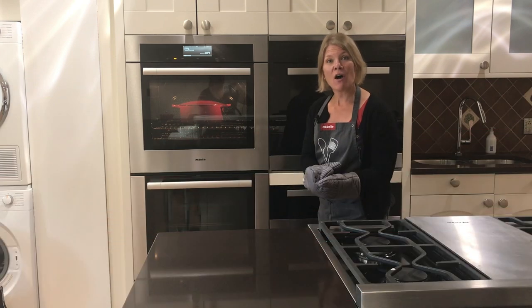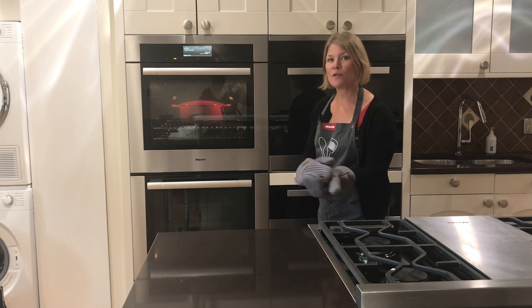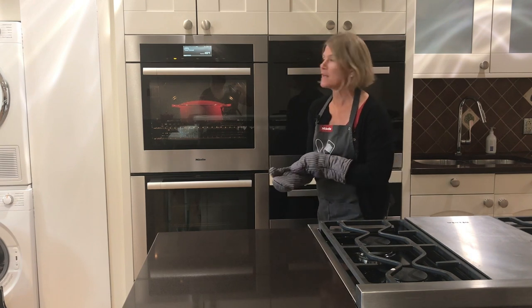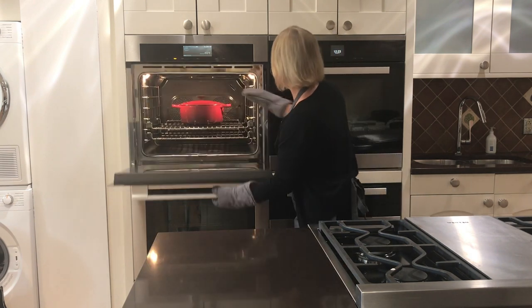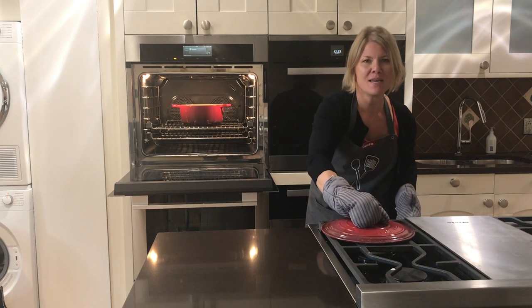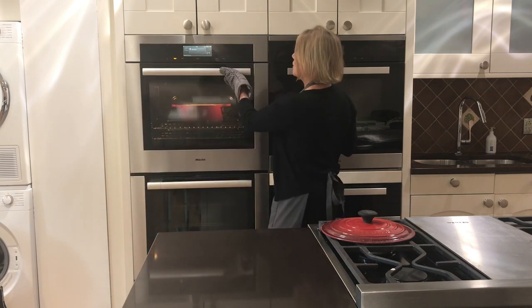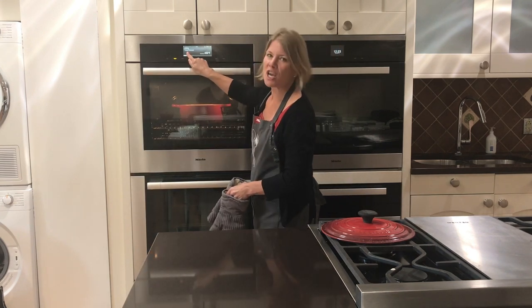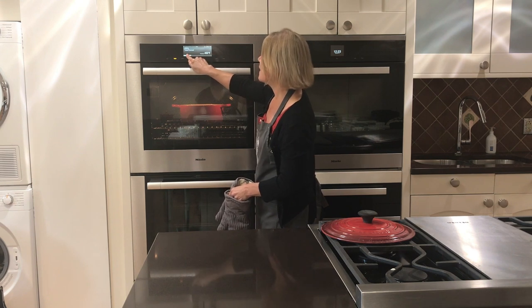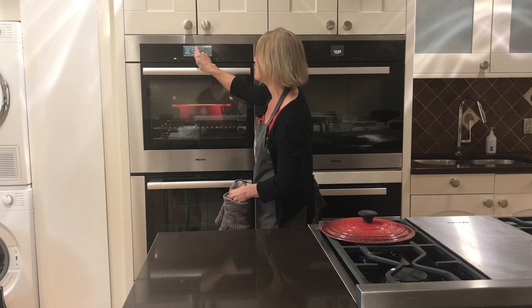Our timer went off, so we need to do two things: take the lid off and lower the temperature to 350 degrees. Carefully take off the lid with oven mitts — it's looking nice and ready. Close the door, hit the change button, stay in Surround, and change the temperature to 350 degrees.